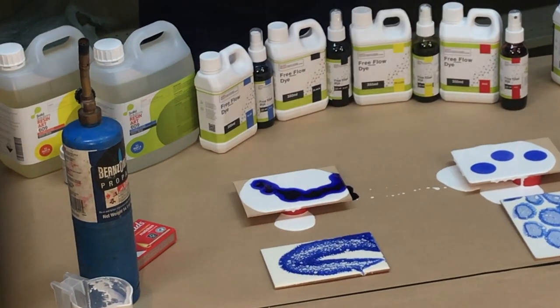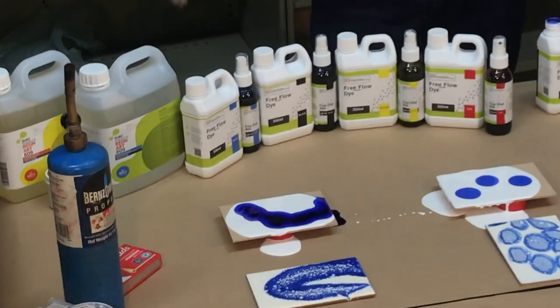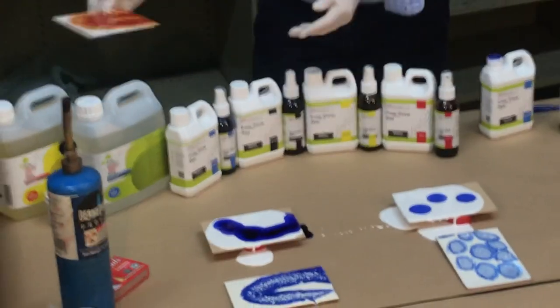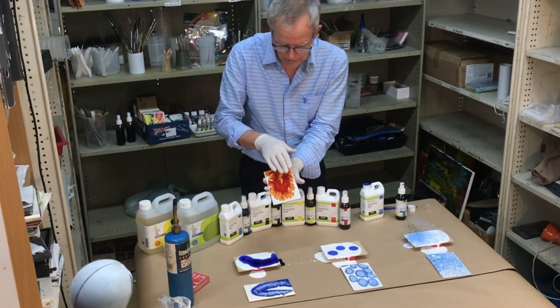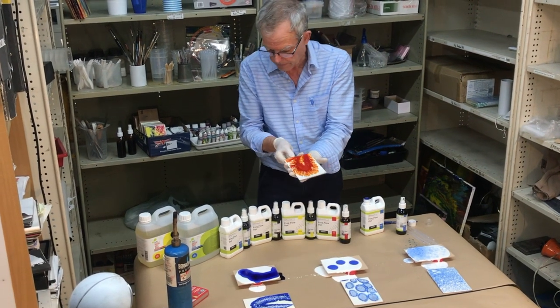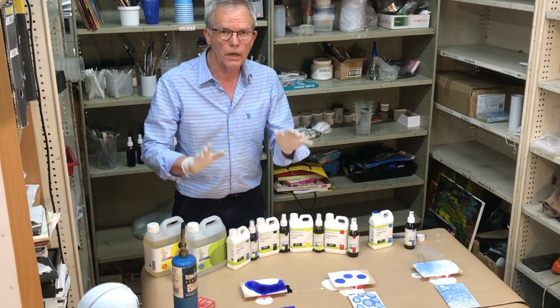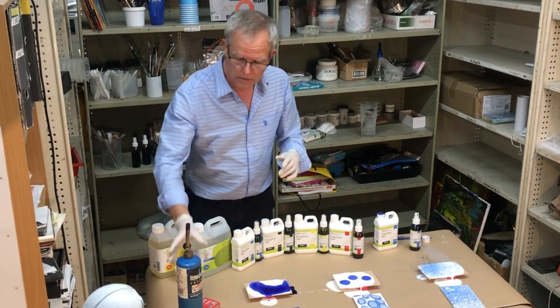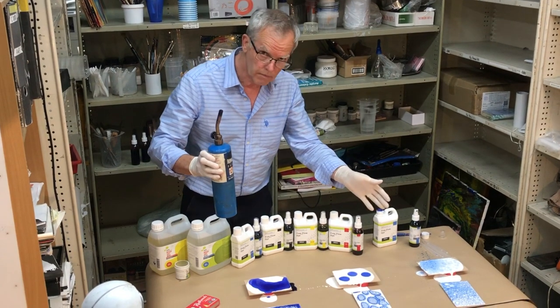This is what you'll get in due course — it doesn't look like it at the beginning, but if you let it sit, you'll get there. I just want to show you this one — this is what you get with tilting, where you've allowed it to grow and form fingers. It's much more interesting when you've done that.